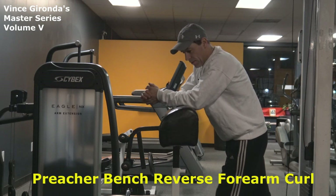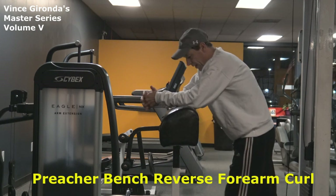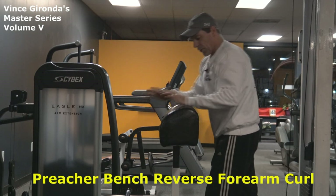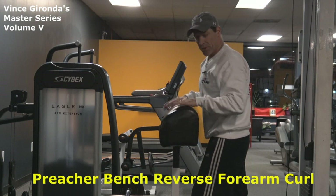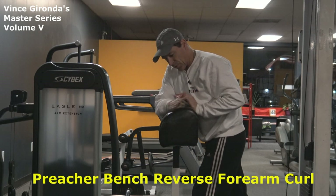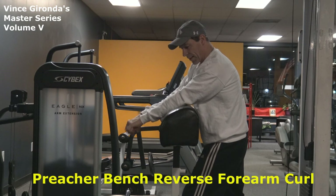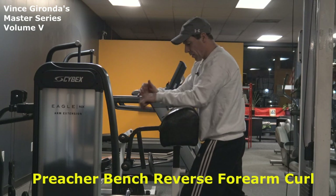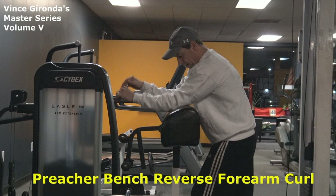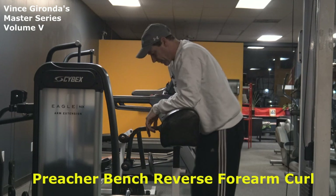Now guys, I'm going to show you the Preacher Bench Reverse Forearm Curl. This is a great exercise — it really develops the brachioradialis of the arm, and it requires a preacher bench like this. It's a little hard to use on a preacher bench that goes straight down at a 70 degree angle because it really cranks on your elbows. But this pad is nice and soft, so you can put your elbows right in there snug without any pain, and really work on the exercise without worrying about hurting your elbows.